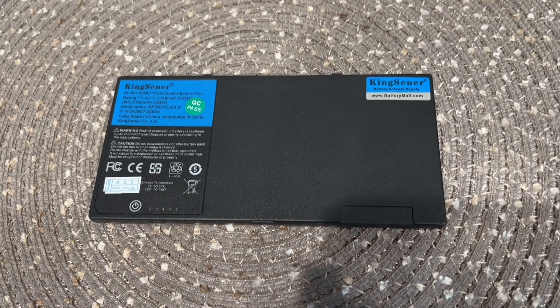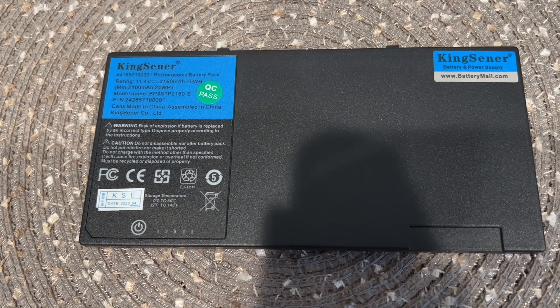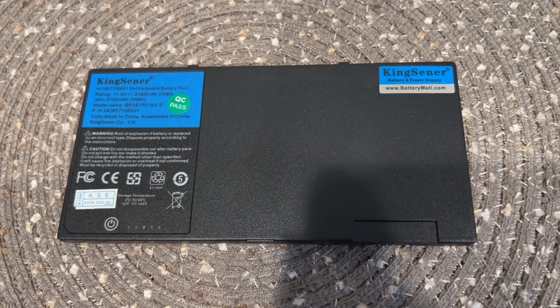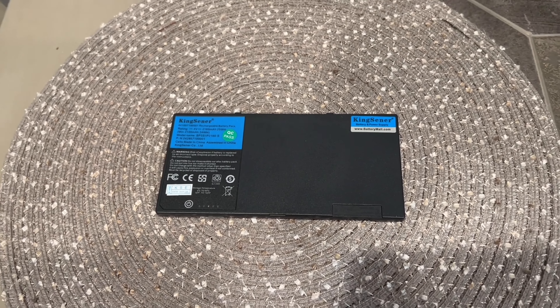Additional compatible part numbers: BP3S2P2100-S, P/N248636D0004, 4418636D0001.